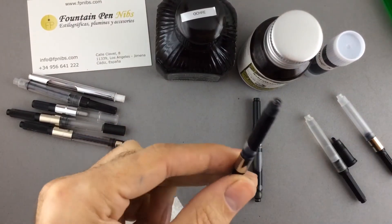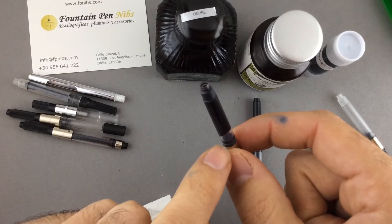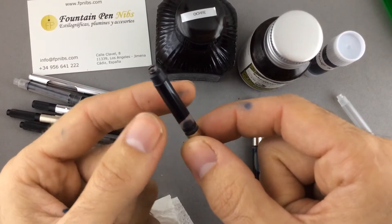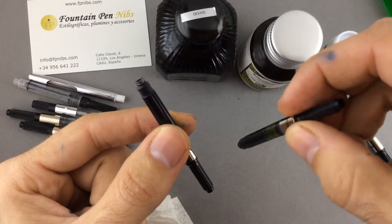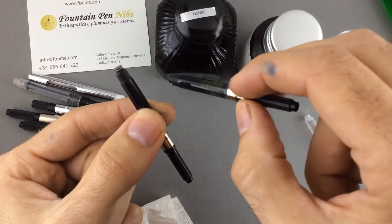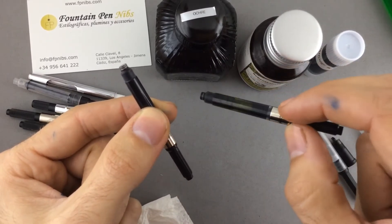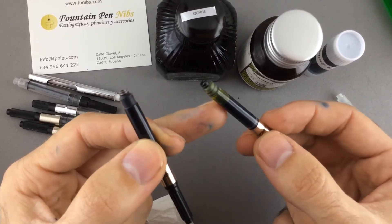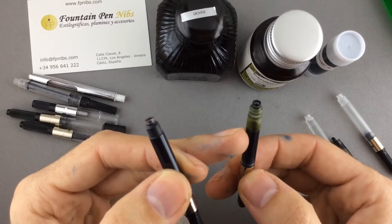This is the Diamine ink — it is very sticky. It doesn't move easily; it doesn't move with the air. But with the Roller and Click ink, the ink moves freely in the converter. If I move the converter upwards and downwards, the ink will move and the air bubbles will also move.